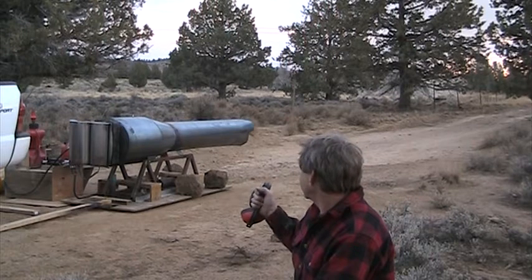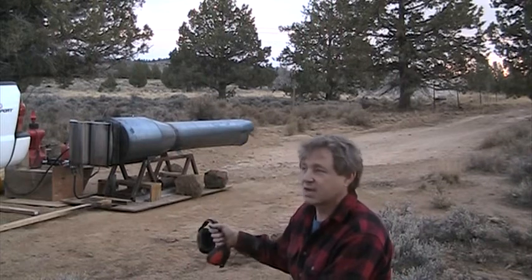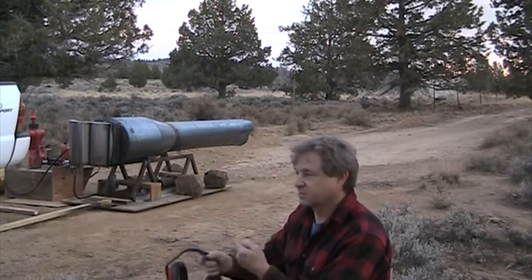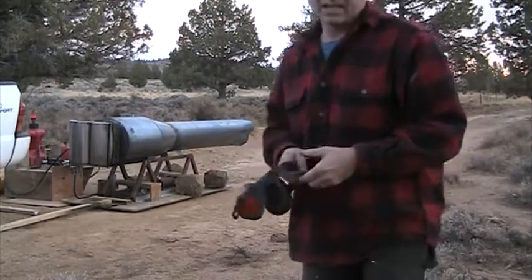I got all the answers I needed. I got my pumps right, I got my fuel nozzles right, everything worked perfect — all my little push buttons and all that.